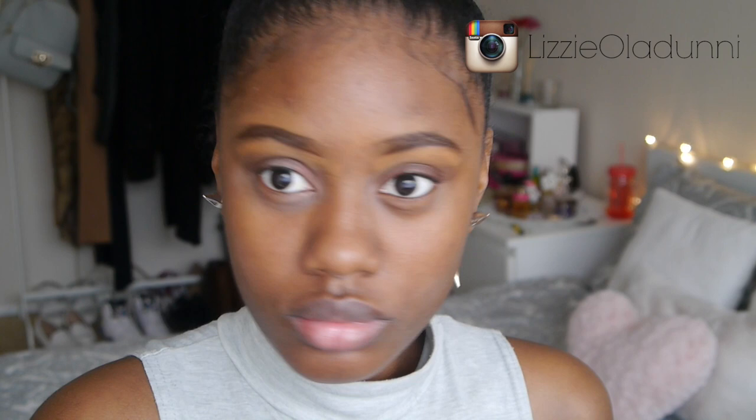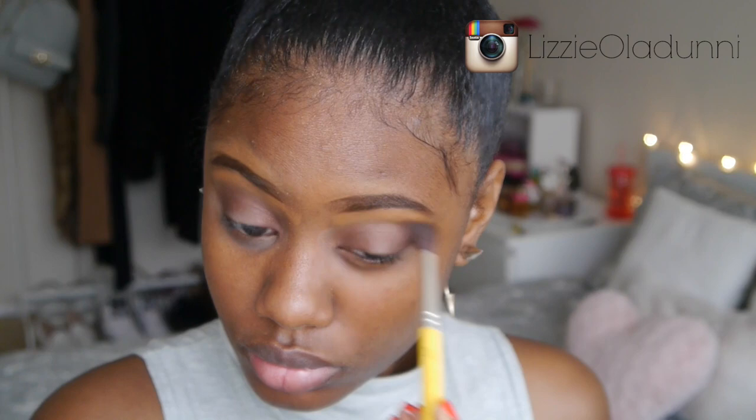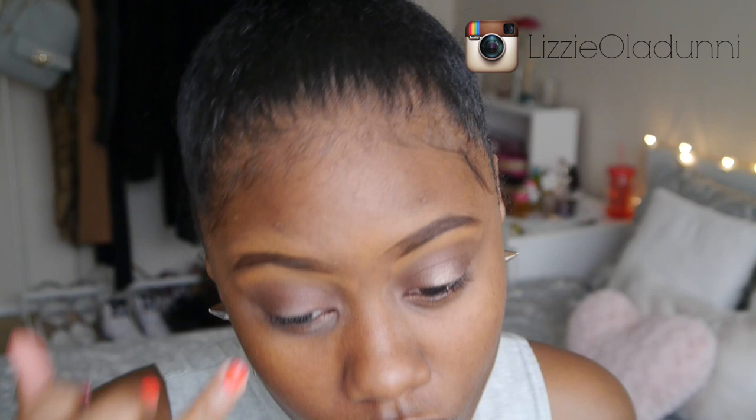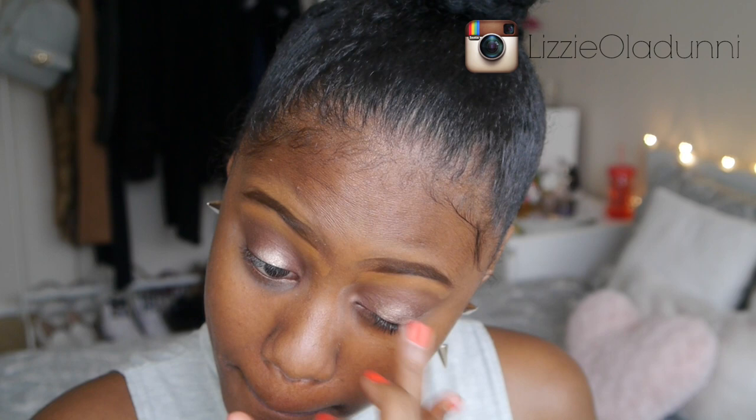Once that's done I'm going to take a tapered blending brush and use that same color to lightly put it into the crease. Then I'm taking the Sleek Vintage Romance palette — these shades have no name — and I'm taking this kind of goldish coppery shade, more on the gold side, and applying it to the center of my lid with my finger. You can also use a brush but I just preferred my finger.